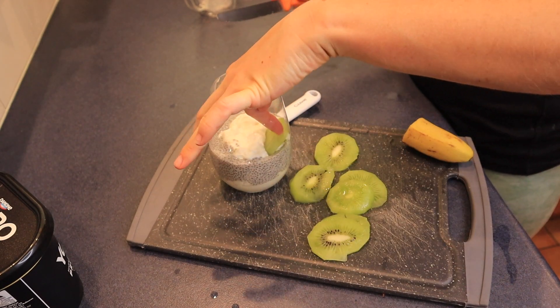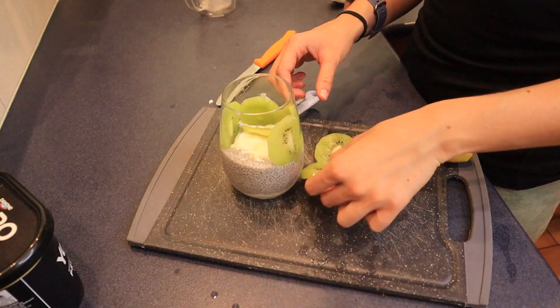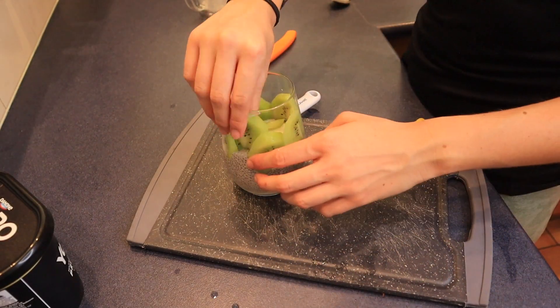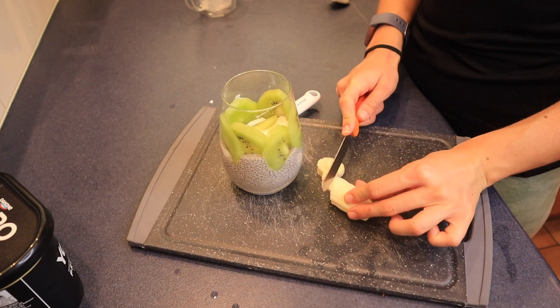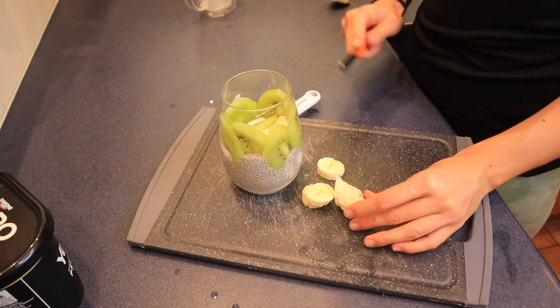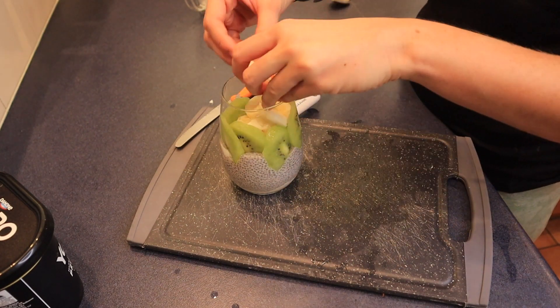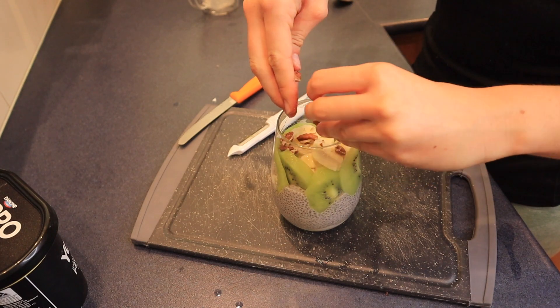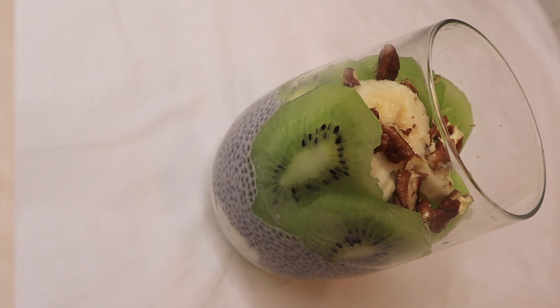I put the kiwi fruit around the side of the cup for a fancy, bougie look. Then I chopped up some banana and added that in the middle. To finish with a bit of garnish, I crushed up some pecans and put them on top. And there we have it!